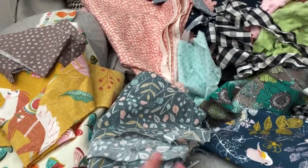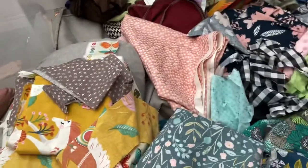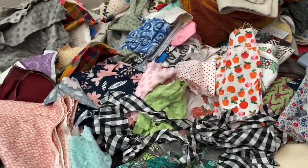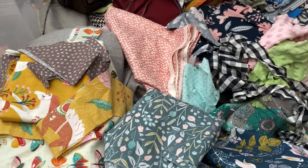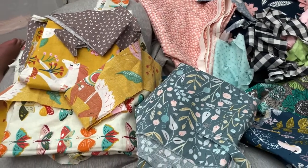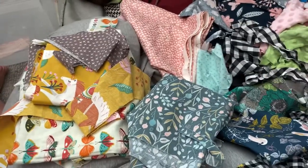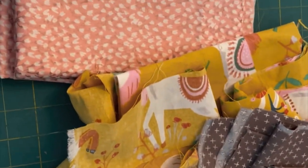So I dumped out my scrap bin. I'm trying to see what pieces of fabric are big enough that I can actually make something. A lot of these I've used in different projects. I had a friend give me a bunch of fabric too. I think the first thing I'm going to make is an apron — I really like how these ones all look together. I'm saying aprons plural because now I think I'm going to make more than one.